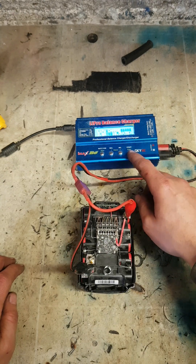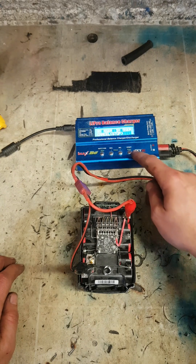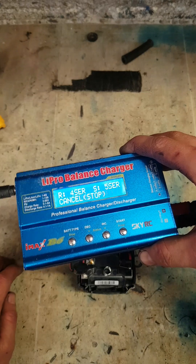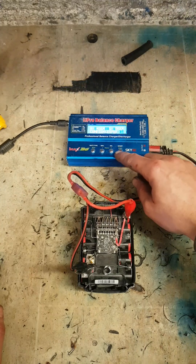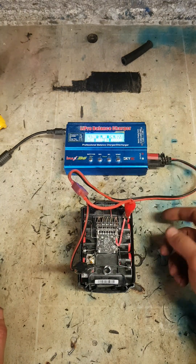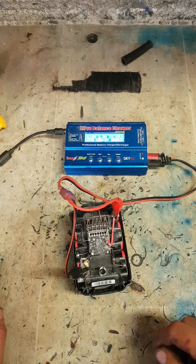I'm going to set this to charge up to 18V. It's saying 4 series but it's actually a 5-series battery — 5 cells on it — so confirm that it is 5, not 4. Let that charge away and take it back up to 18V, hopefully it should charge then on the main Dewalt charger.